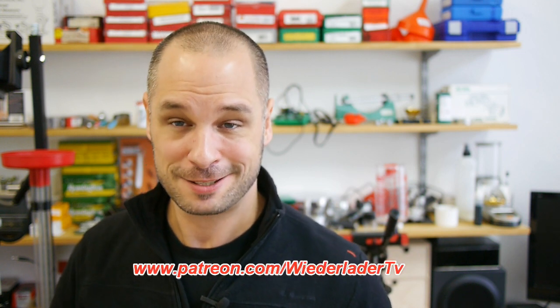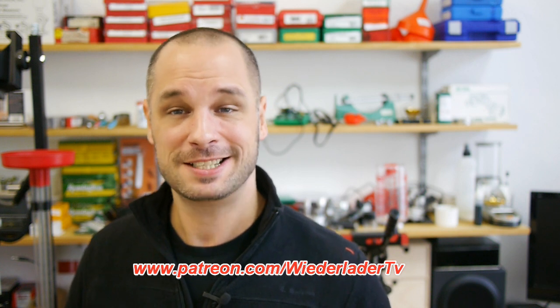Okay guys, that's it for now. I hope you enjoyed this little video. If so, please leave a comment and tell me what you think, and maybe share some experience with these bullets — would be nice to read about it. Subscribe to my channel if you haven't already, and thank you very much for taking the time to watch my video. Hope to see you next time on WILE LARA TV.